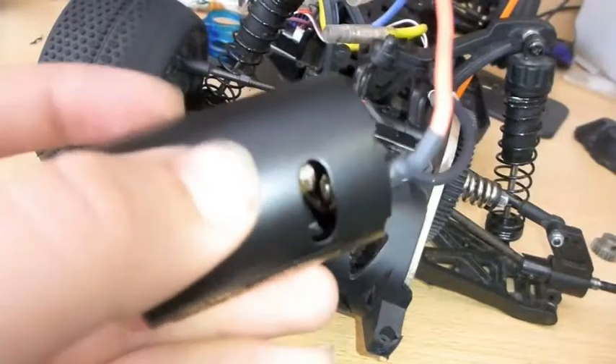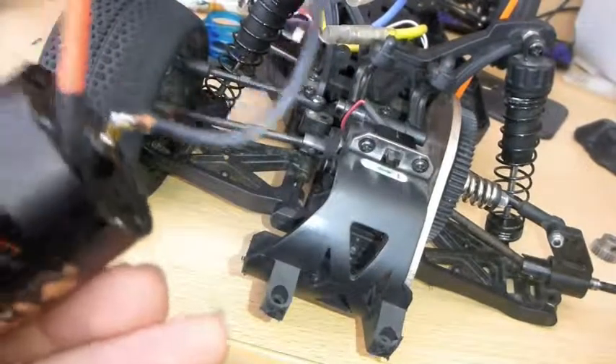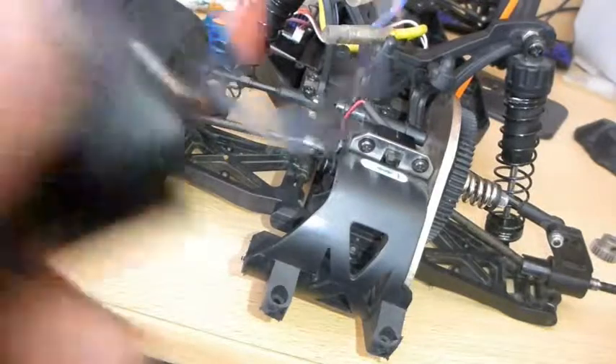This was part one — how to remove the engine. In part two, I will show you how to reinstall the engine. Thank you and goodbye.